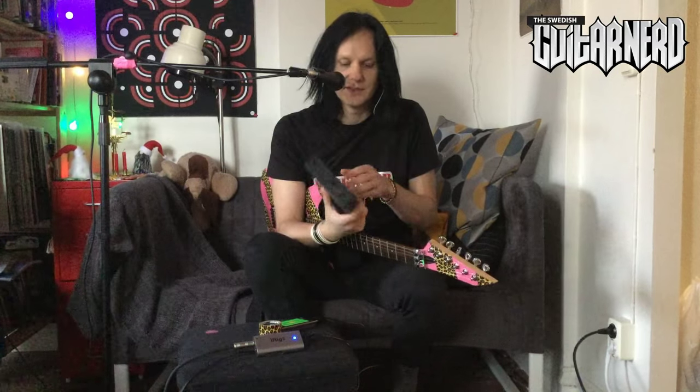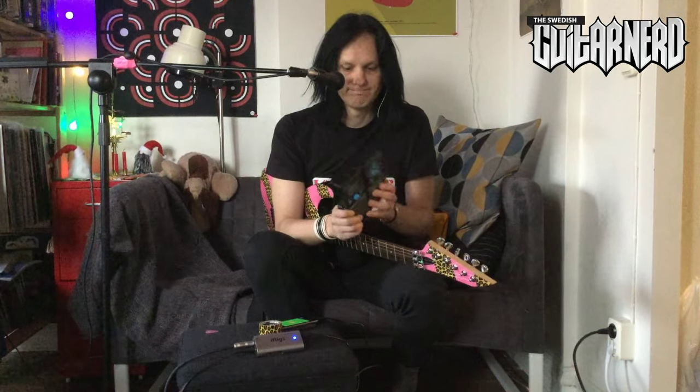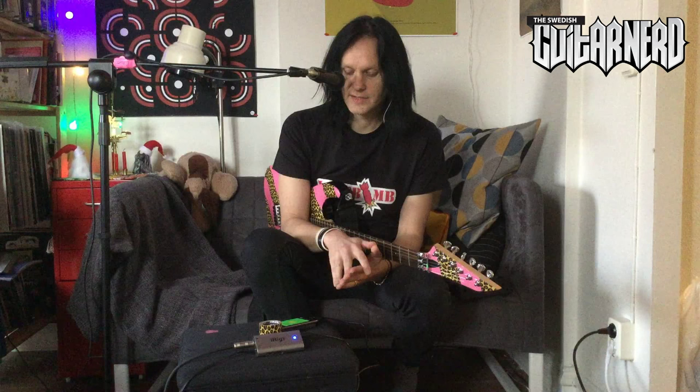That's my review of the iRig UA — thank you big time to IK Multimedia. One last thing: the price, because where I live you can get two of these for the same price as comparable options. It's certainly portable — you can just bring it along, it weighs almost nothing, just a plastic casing, takes no space, and then you can rock out wherever you are.